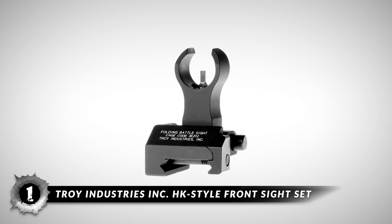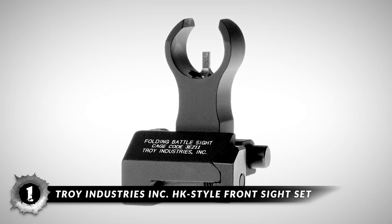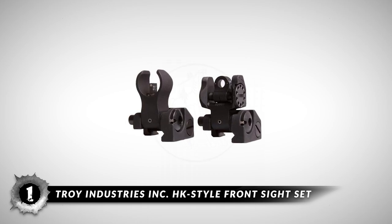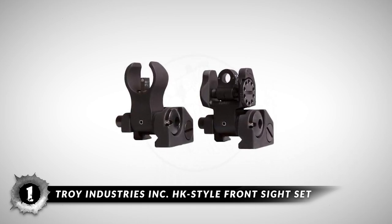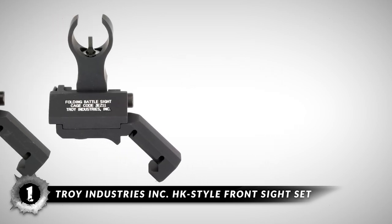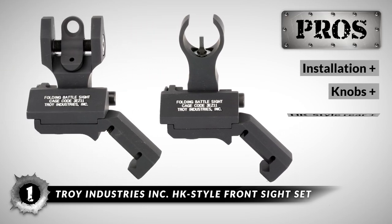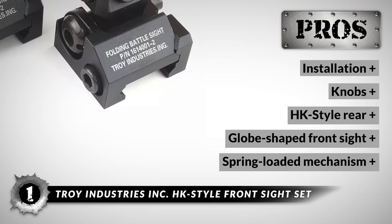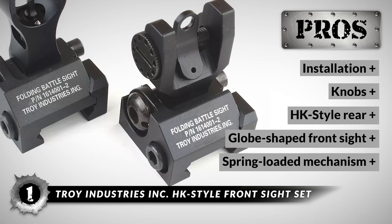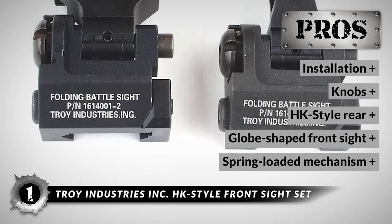Finally, our best overall pick is the Troy Industries Inc. HK-style front sight set. The sight features a flip mechanism that locks it in place, and the spring-loaded button on the side prevents the rear sight from accidentally flipping up or down when not needed. The rear features two different aperture styles: the large one provides a wide field of view for close-range targets, whereas the smaller aperture helps in shooting long-range targets. Its pros are: easy to install, no protruding knobs, HK-style rear with two same-plane apertures, a globe-shaped front sight for quicker target acquisition, and a spring-loaded mechanism to prevent accidental flipping.